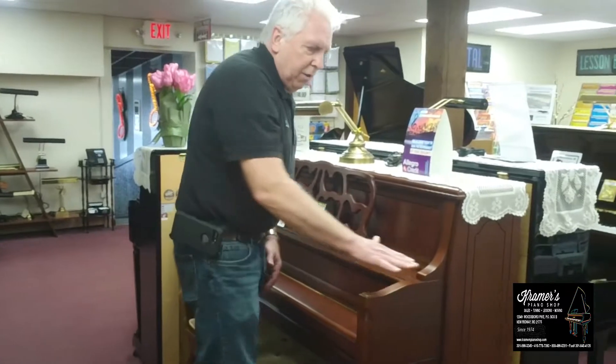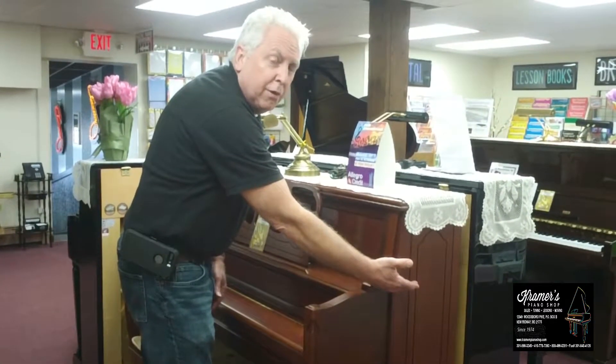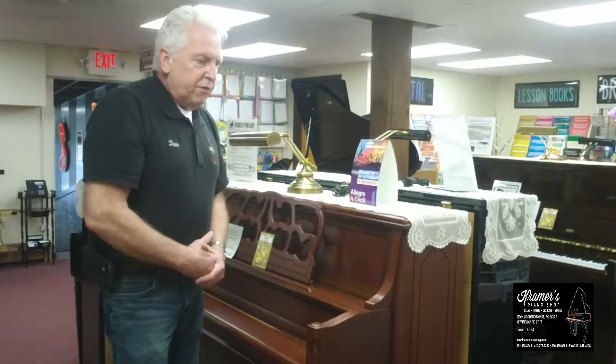When you have a spinet piano, a spinet is about this tall — it's 38 inches off the floor. A spinet is very basic; it's just for beginners to get started on.